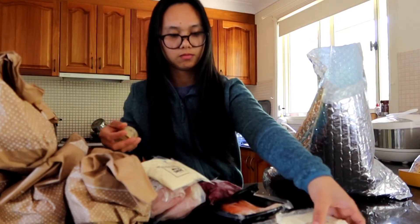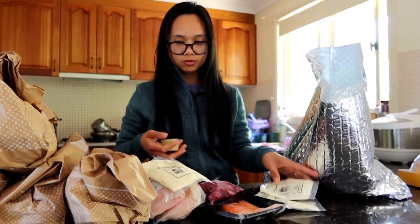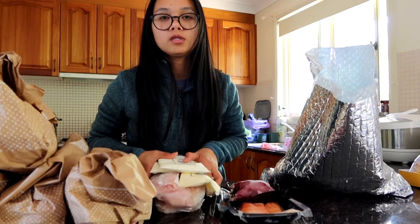All the meat and that are in here, and that one is all vegetables. We'll put this in the fridge.